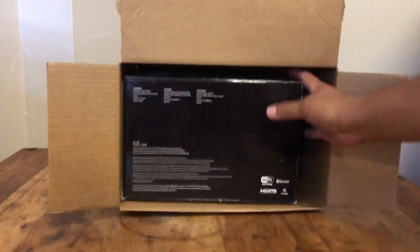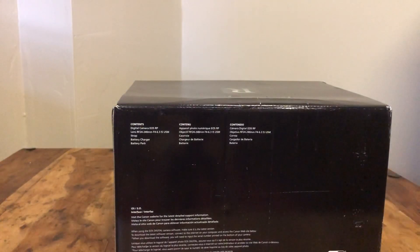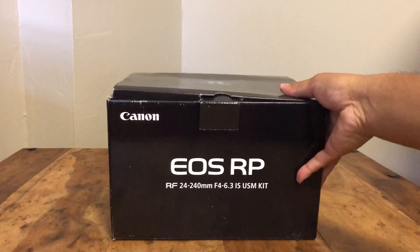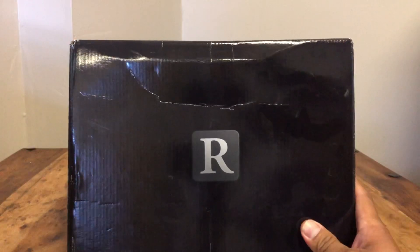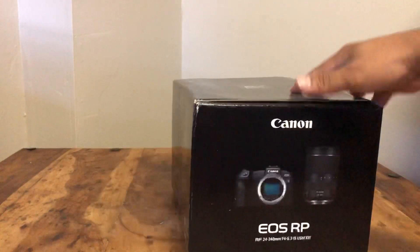Did it slide through? Yep. Oh my goodness. What's happening? Canon EOS RP. At the 24 to 240 — I guess it was dented; the box was dented on the way here.